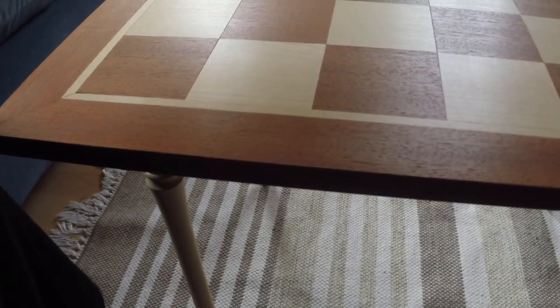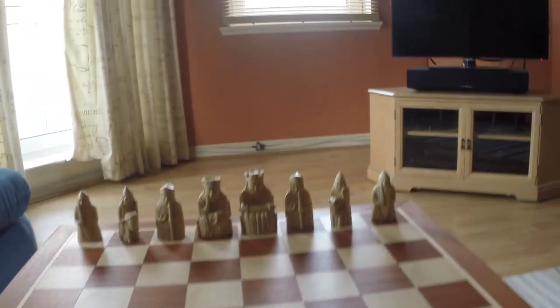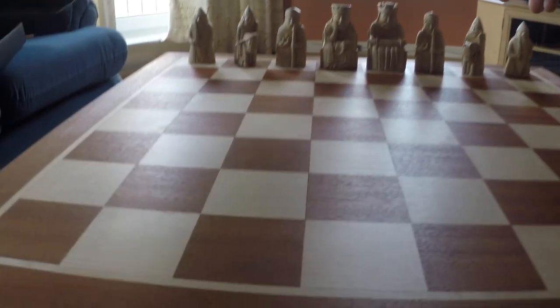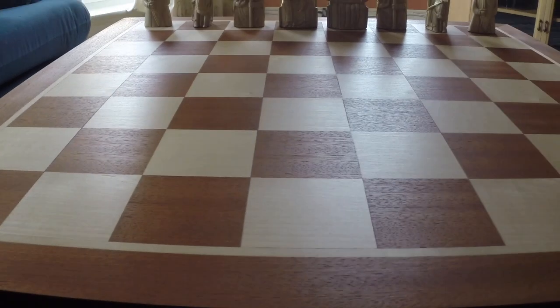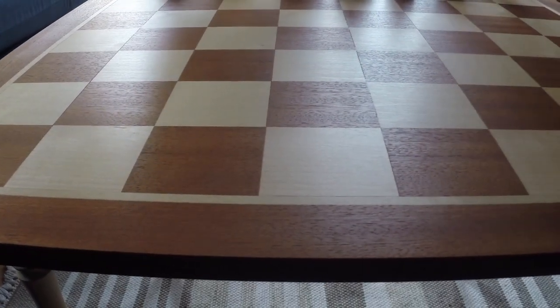I like when I'm setting them up — you can put the knights at different angles. You can have them straight, but you can also put them at angles like that.